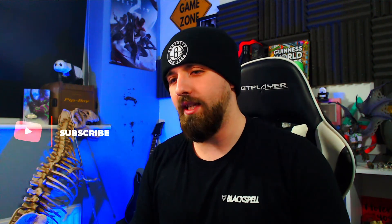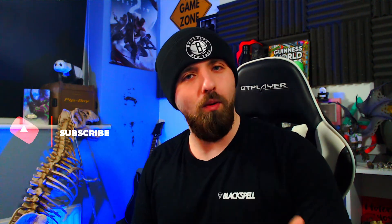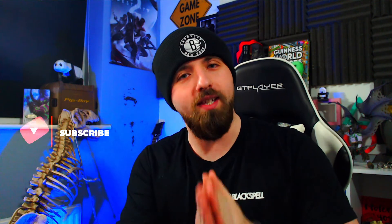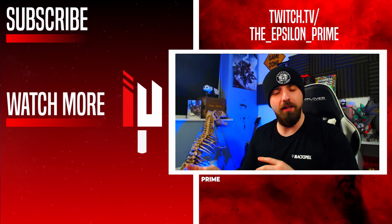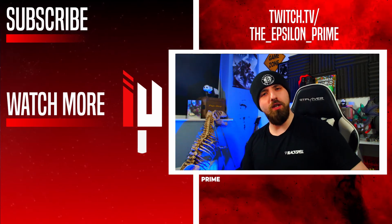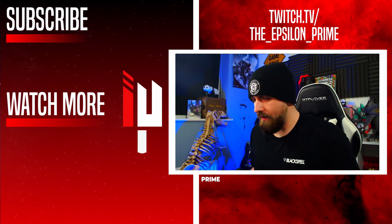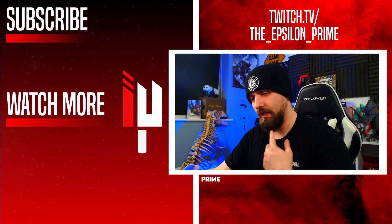Like and subscribe to this video — it really means a lot to me. I didn't think I'd get this YouTube channel going like I did, and I'm getting a lot more subscribers showing support on the content. Seeing even one subscriber come through when I wake up in the morning makes my day. I'll see you in the next video — catch you later and stay fancy!